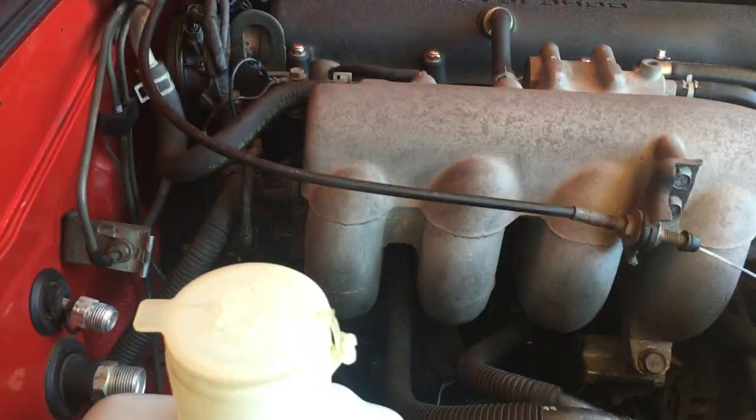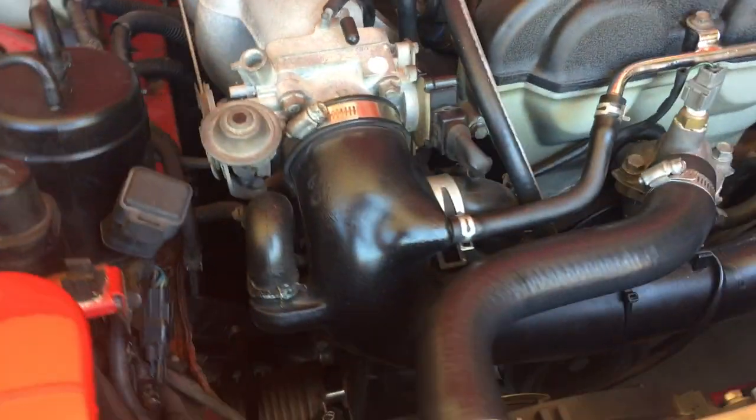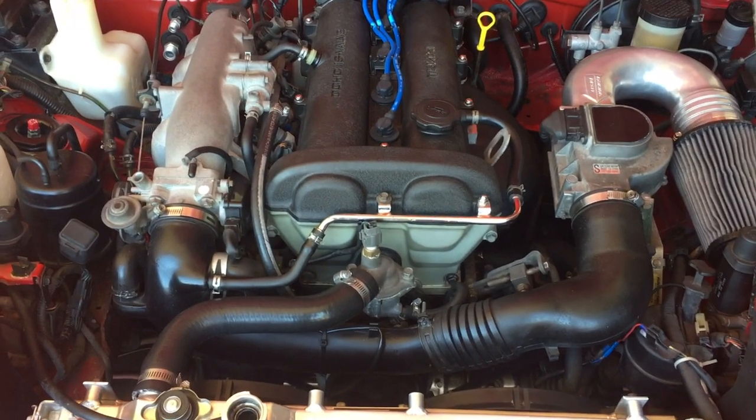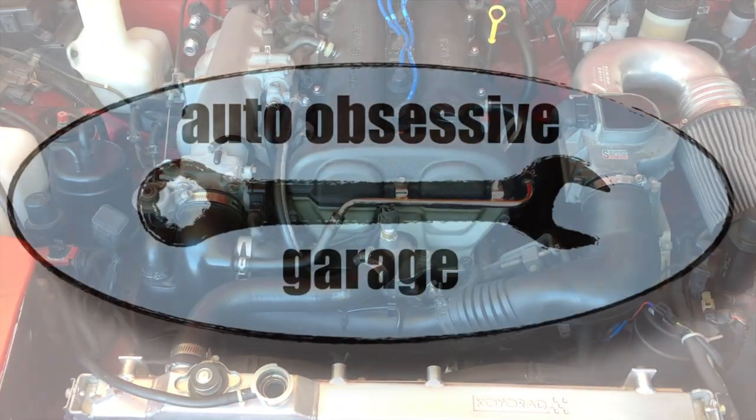Let's check around for leaks. Looks good — nothing leaking out, nice and dry. Go ahead and bleed the system and you are good to go.